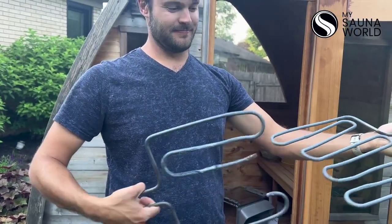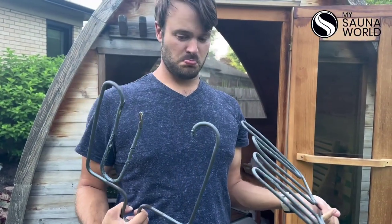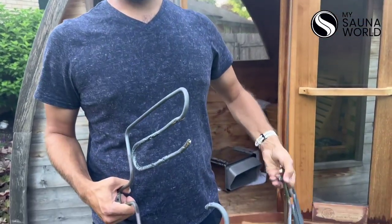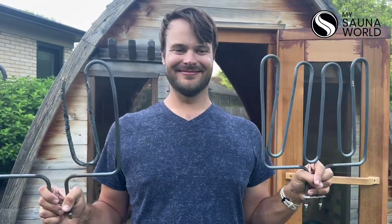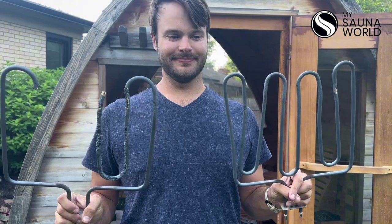Once you got these out of the heater, you're going to notice these just weren't meant for use anymore. In Finland, Estonia, countries where sauna was born, this kind of stuff gets changed every year just to keep it in tip-top shape. You typically want to change out your heating elements at least every three to five years just to keep them in the best condition.